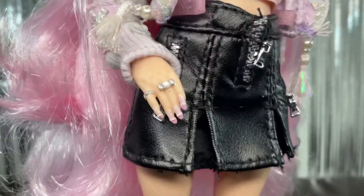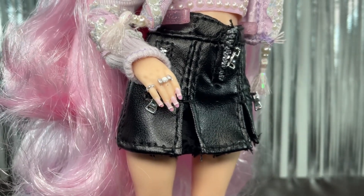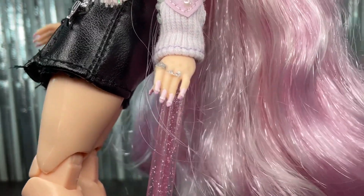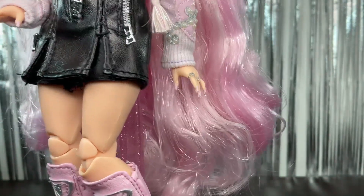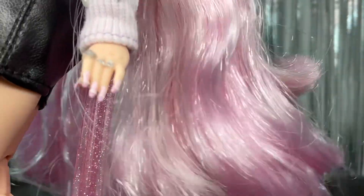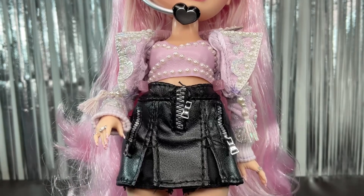Then we have her nails, which are unique to her — she has pearls on them and a bow ring. They are really long, and on the other side she has more rings and again the really long nails with pearls on the tips.